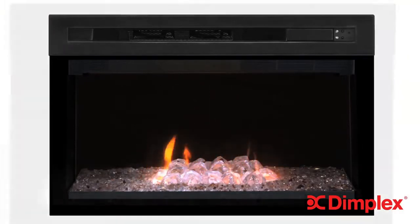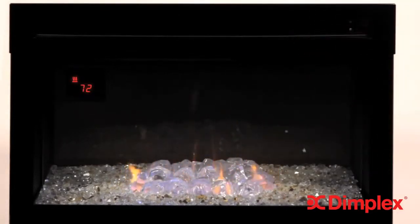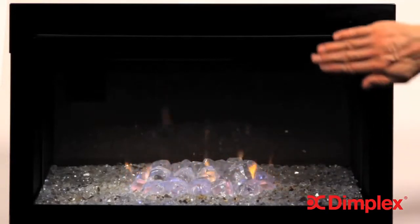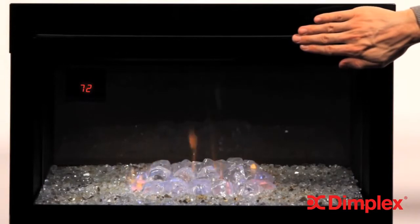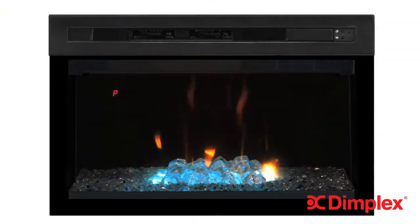To turn the heater on or off, simply hold your hand in front of the sensor for 3 seconds. The heater will turn on at the previous heat settings. G-Wave can also activate the demonstration mode, which cycles through all Multifire XD features. To view this excellent sales tool, simply hold your hand in front of the sensor for 7 seconds. The heater will turn on or off after 3 seconds, but continue to hold your hand until the unit beeps and the demonstration mode begins. The unit automatically returns to its previous settings at the end of the demonstration.